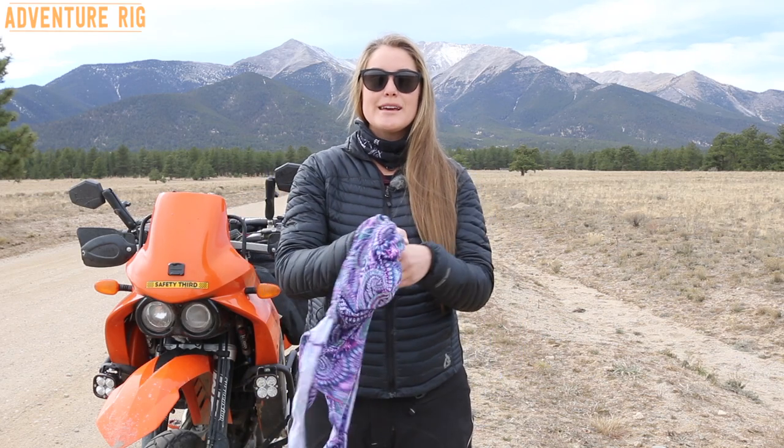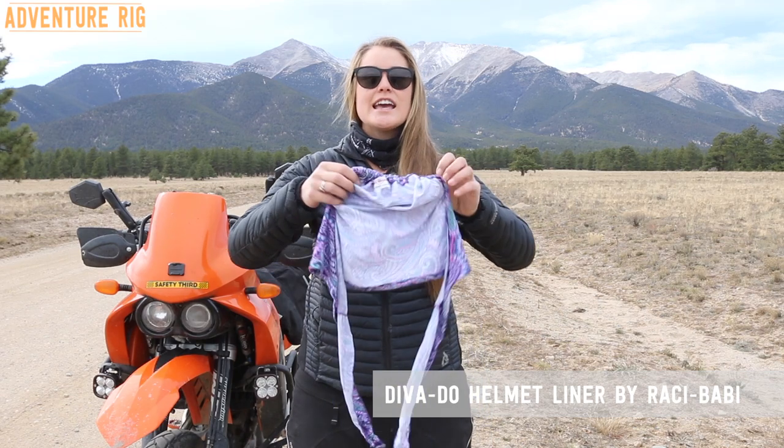This is made by Racy Baby. This is the Diva Do helmet liner and this thing is a lifesaver.